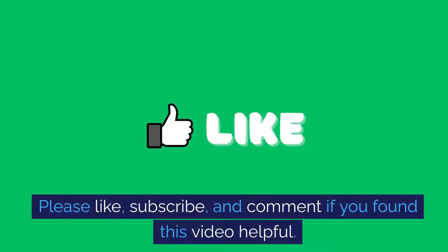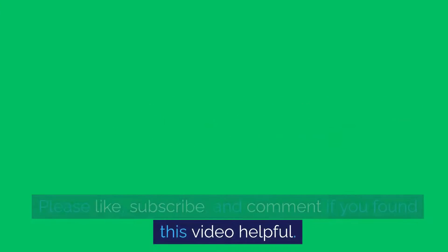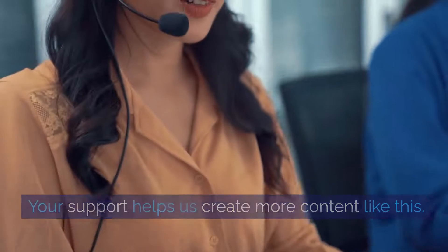Thank you for watching this tutorial. Please like, subscribe, and comment if you found this video helpful. Your support helps us create more content like this — it's greatly appreciated.